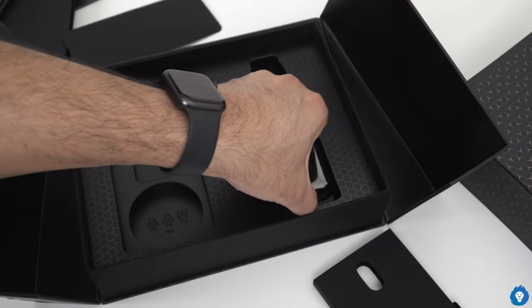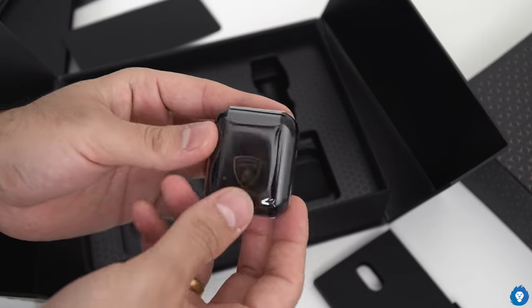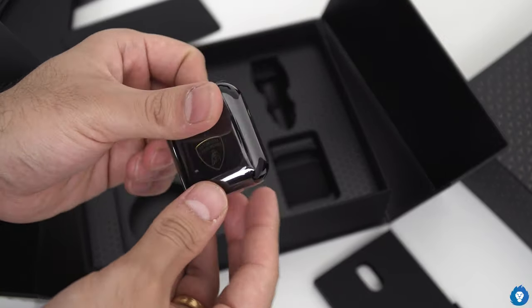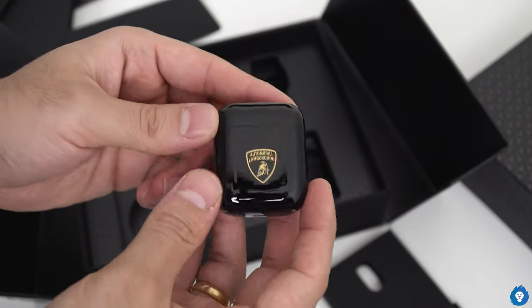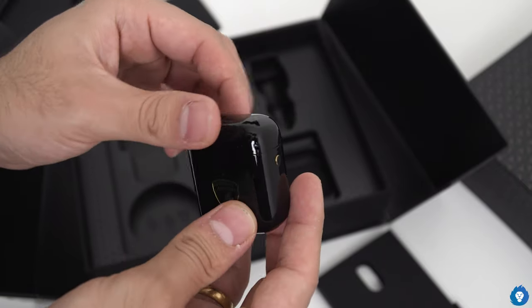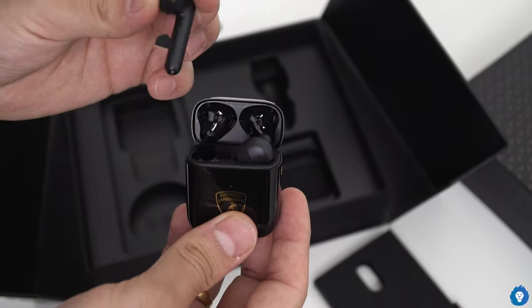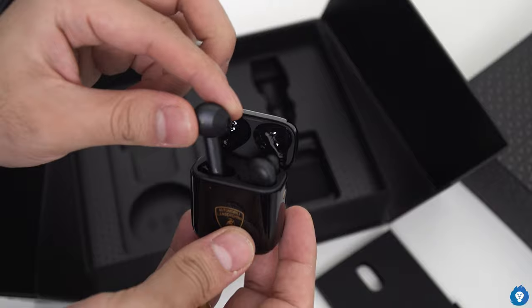Lastly, we have the free earphones. Of course, Lamborghini's colors are finished throughout. There is a logo on the side button. And on the earphones, there are gold accents and gold lettering.